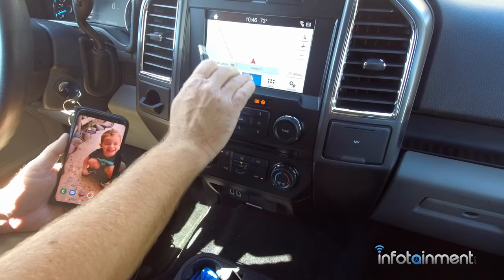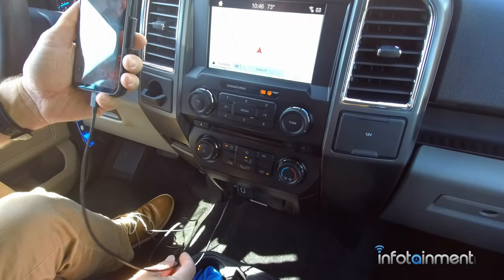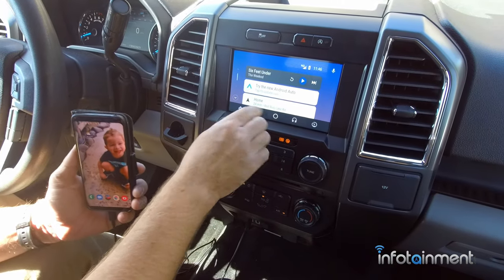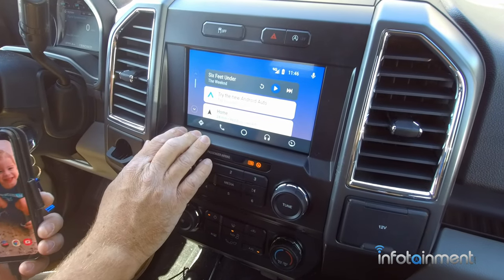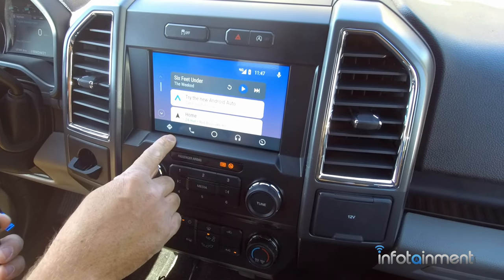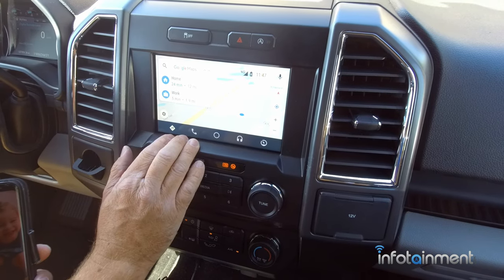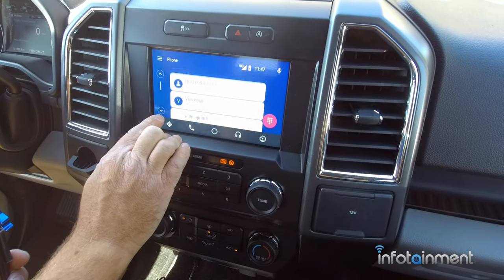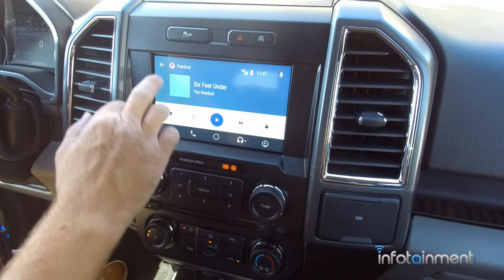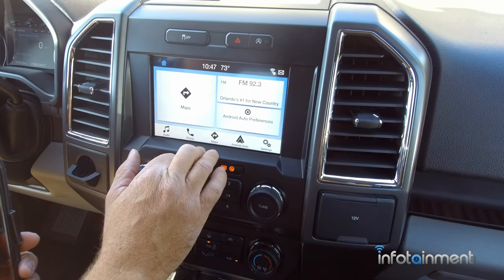Similar to Apple CarPlay, the Sync 3 is also Android Auto compatible. Plug in your factory cable into the bottom of your Android device, follow some on-screen prompts, hit accept to everything, and now you'll have Android Auto in your vehicle. On the main home screen you can access recent things from your phone. On the left is navigation through Google Maps. You can make and receive phone calls through the phone icon, listen to music via Pandora or whatever else you desire, and the end button returns you to the main Sync screen.